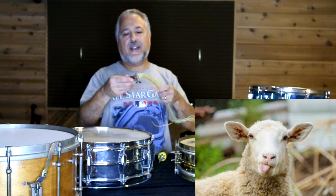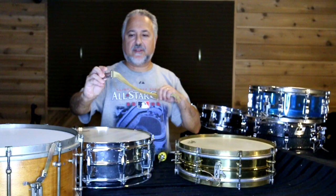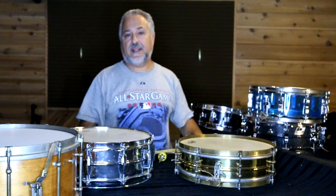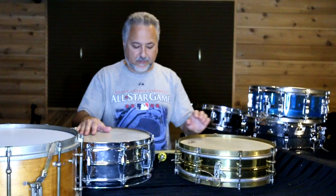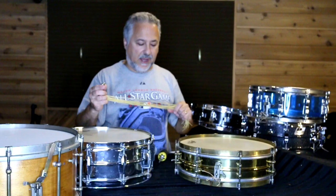I took out some snares from an old parade drum, a 15-inch that I use sometimes, and these are original gut snares. Now that other drum is not here today — it's up in the mountains in that studio. I'll be doing a separate video on that snare drum soon, and you'll see those snares. But today I'll show you how I put these on and how I treat them.